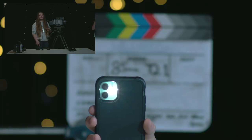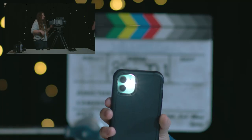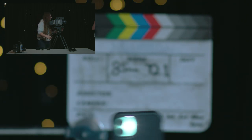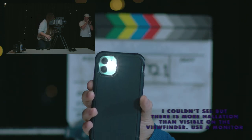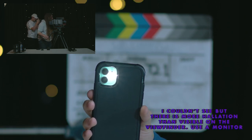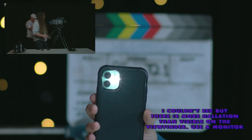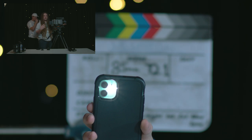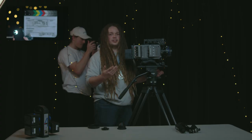Lens halation is basically when you have a source of light, the amount of fuzziness around the light. As we focus on here, we can see that we have a little bit of halation but a very small amount — so we don't have much halation on this lens. Some lenses, particularly anamorphic lenses, have quite a bit of halation, as well as older, more vintage lenses.